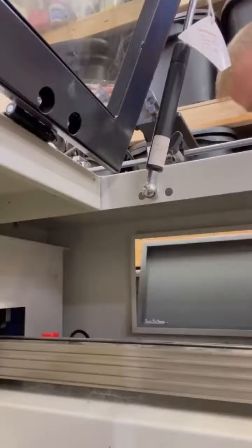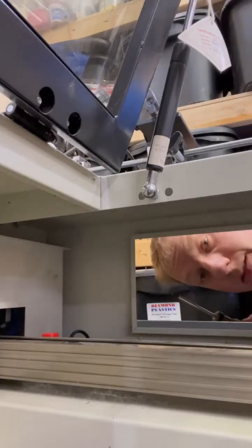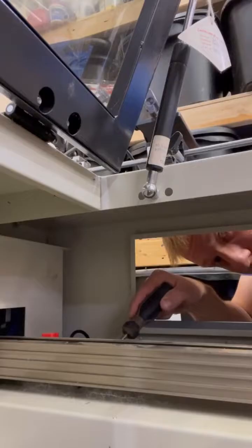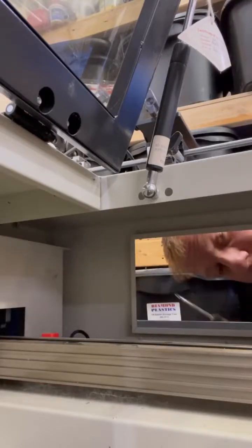Now we're going to test the y-axis proximity sensor. You won't be able to see it very well, but if you look on the lower half of the rail down here, you'll see it light up red. That means it's functioning properly.